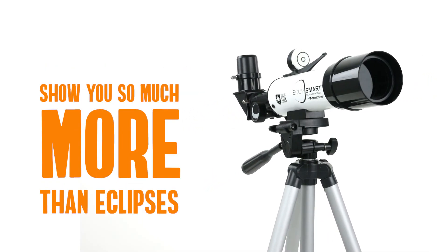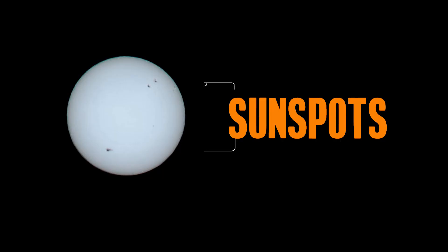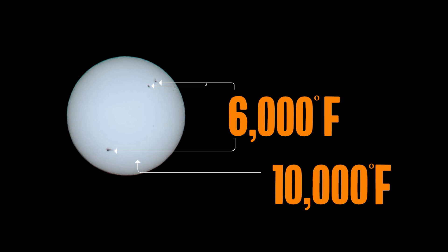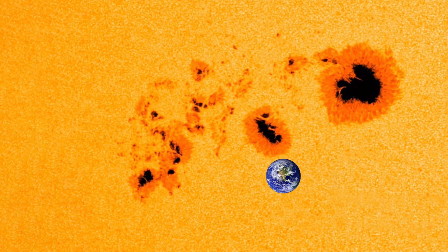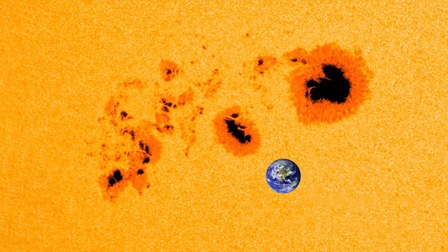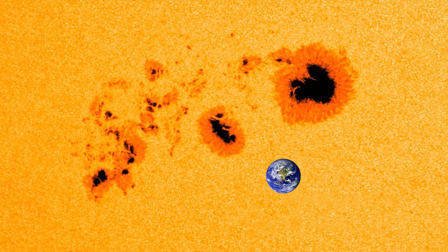Your solar scope can show you so much more than eclipses. Be sure to look for sunspots. These small dark spots are relatively cooler areas of the sun's photosphere, where the weather is a nice cool 6,000 degrees Fahrenheit instead of the usual 10,000 degrees. Although they may seem small compared to the solar disk, these sunspots are far from it — most of them are larger than Earth.